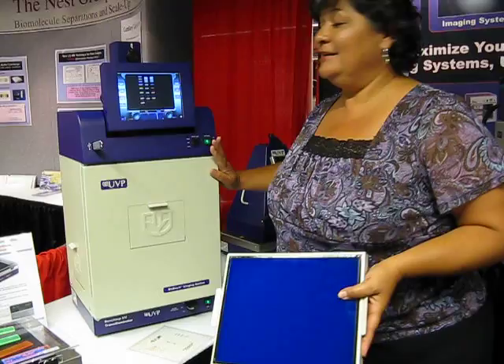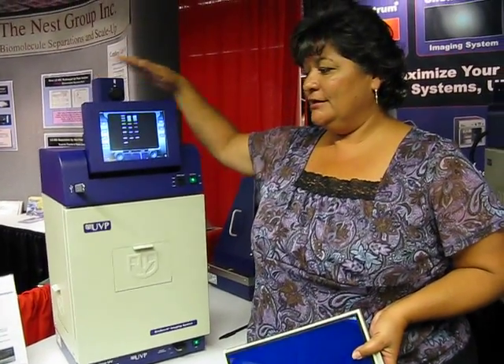Very easy to use. Our features include camera, touch screen, and USB board for gel documentation.